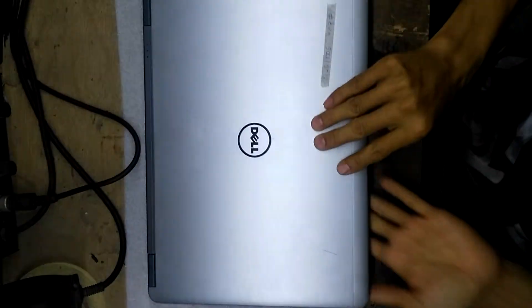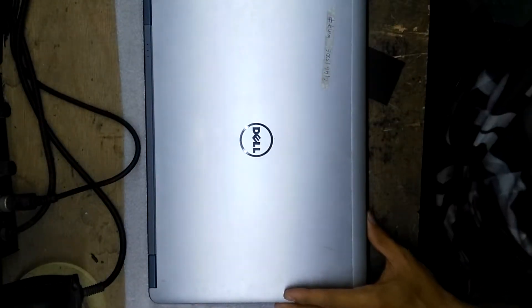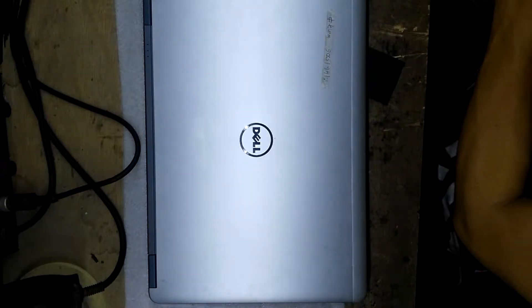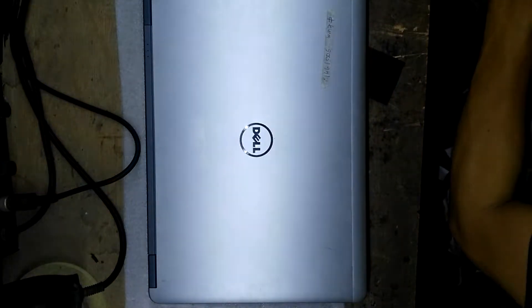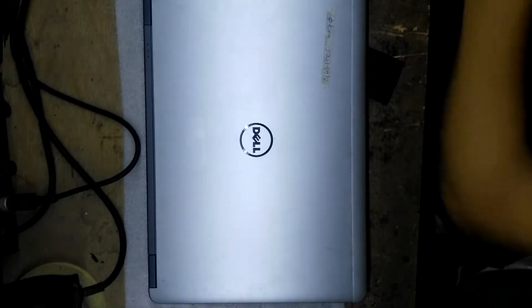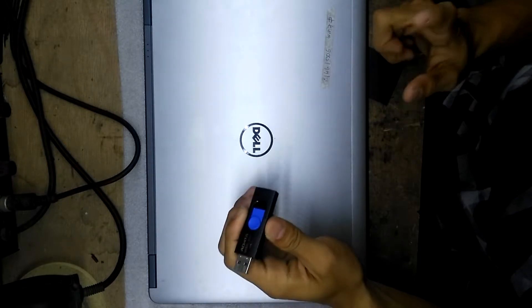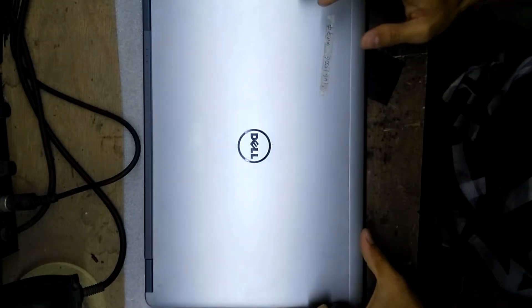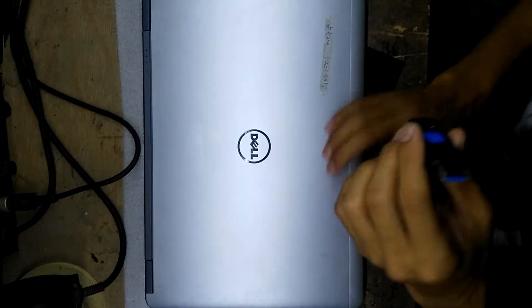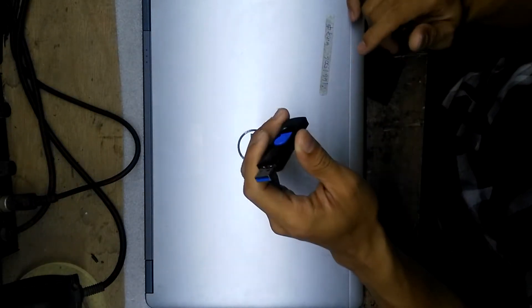We're going to boot into an operating system, so make sure you have a bootable USB. I have one here. If you don't know how to make one yet, you can find instructions on the internet.